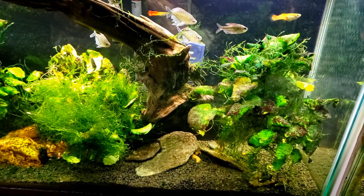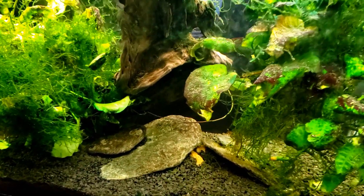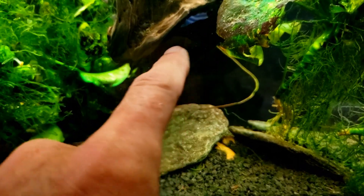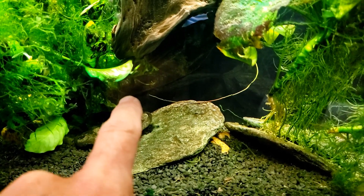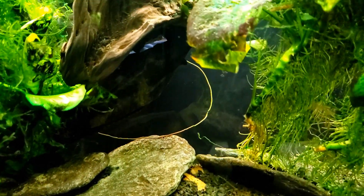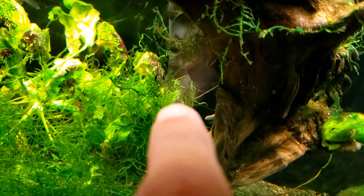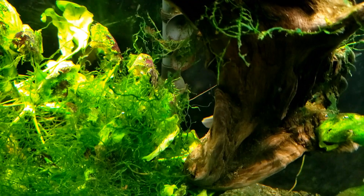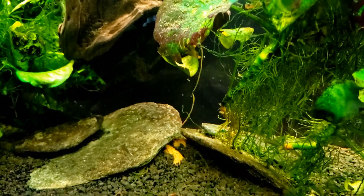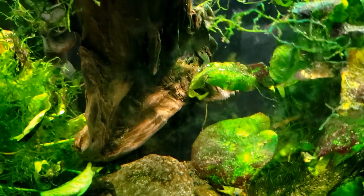I often talk about how much waste the plecostomus make, and I have a big pleco in this tank. I'm going to show you why they are poop machines. You can see this string — this is the body of the pleco, and this is where that string of poop is originating. It comes out of the fish, goes all the way down, loops all the way around, goes back behind my heater, and the other end of it is actually feeding into my filter intake. That is one huge long string of pleco poop looped all the way around, wrapping around the fish, going behind the heater, and into the filter intake.